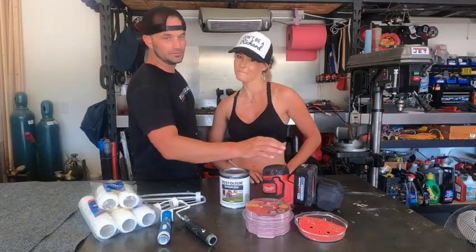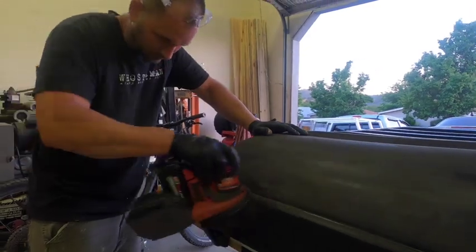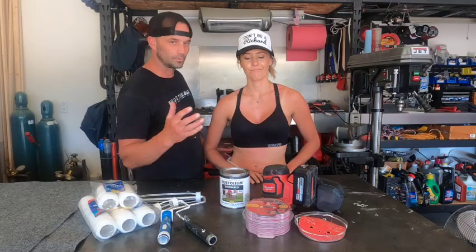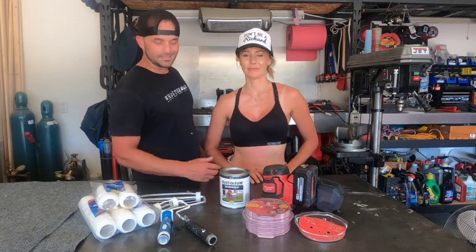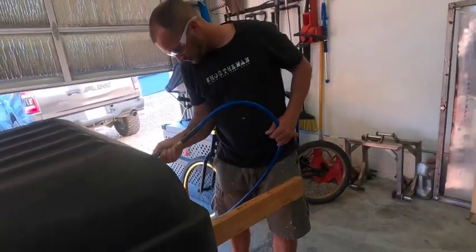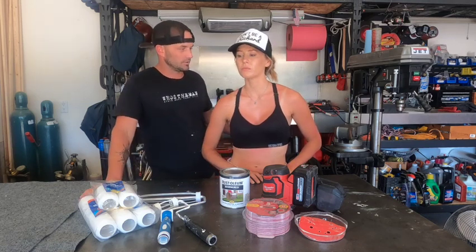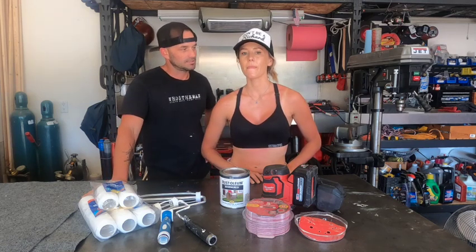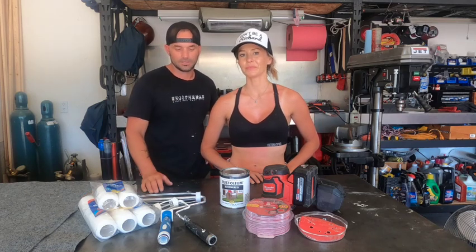One thing we are going to make sure we do is get the clear coat off. We're going to do a solid sand with the 60 grit. Should have got 40 or 30 grit to make the job a little faster, but it's not a car — it's a rooftop tent, it's going to get scratched up anyways. We are looking for that rough look. If we were going to do a rhino liner top anyway, just like our friend, it would be super rough anyway.